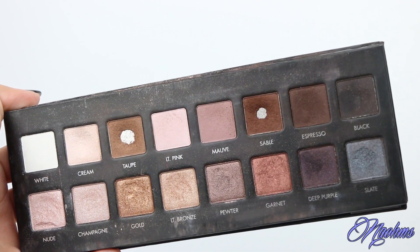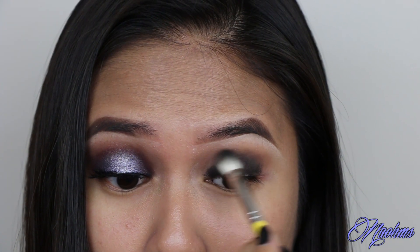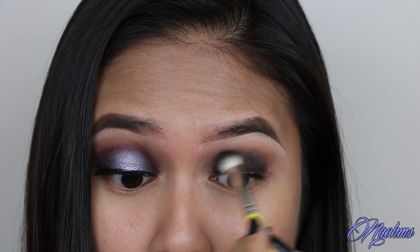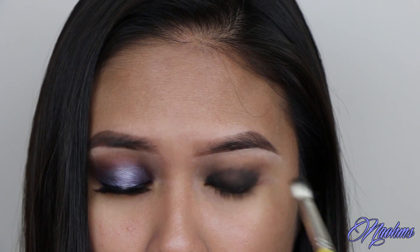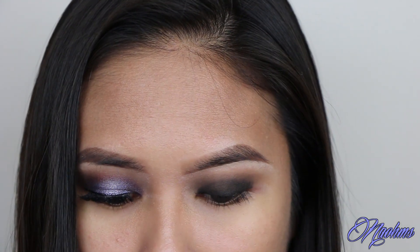With the color Sable, also from the Lorac Pro palette, run this along the edges of the liner that we just put with a blending brush. And this will just serve as a transition shade from the black to the taupe color.